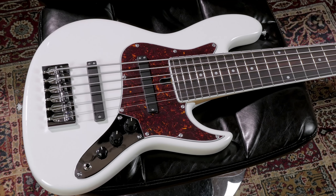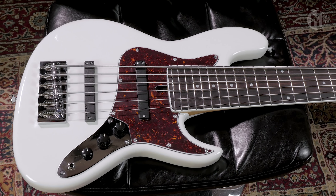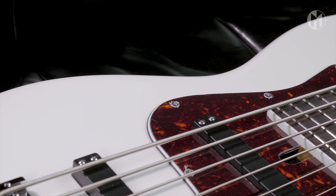Welcome to a new presentation. This Elwood 6P24 has an older body and a flamed maple neck.